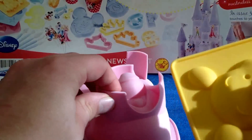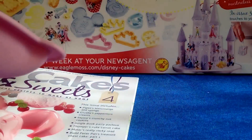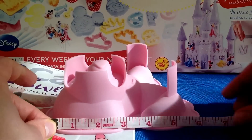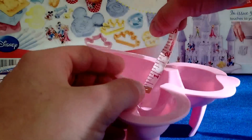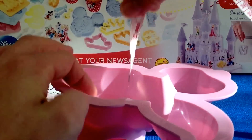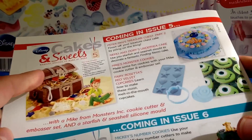On to the free gift this week - it's the blancmange mold of Piglet, made of a similar sort of silicone material. I'll just show you how long it is. It's quite deep, about one and a half inches deep, give or take. It feels quite sturdy, like it's not going to fall apart the first time you use it.